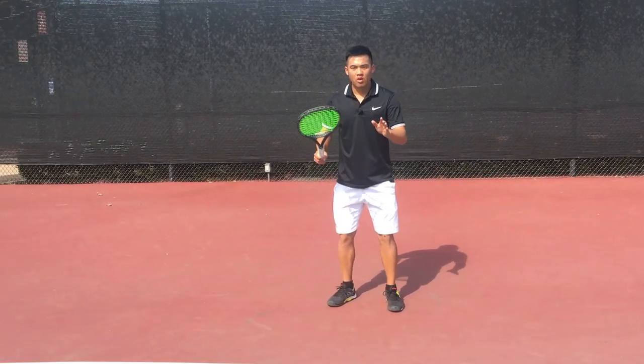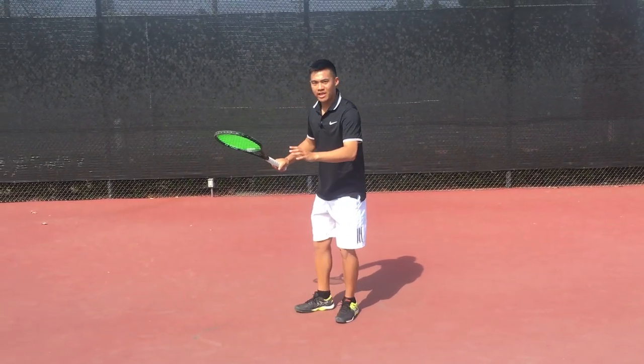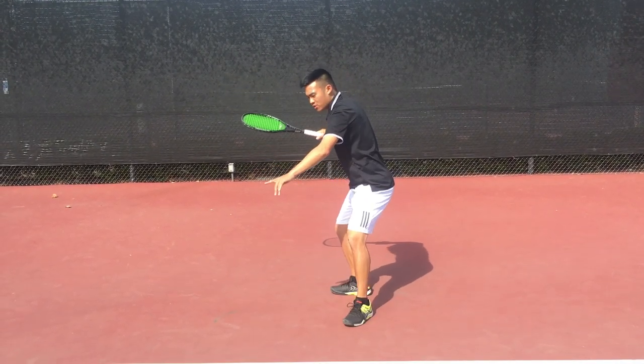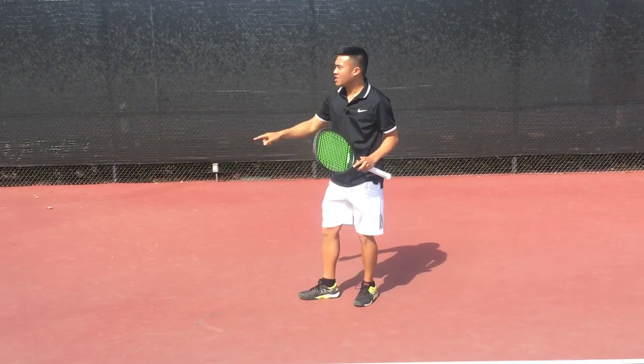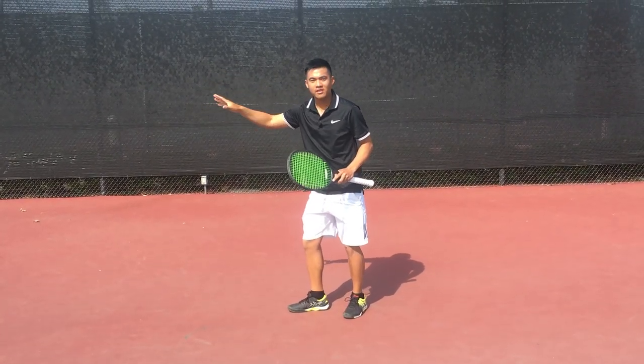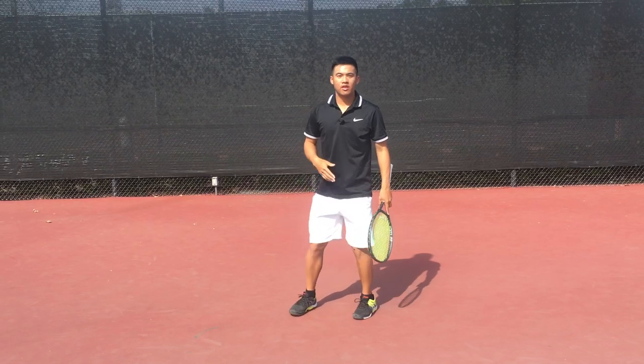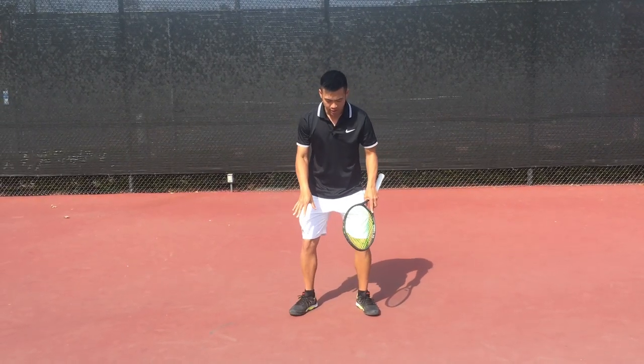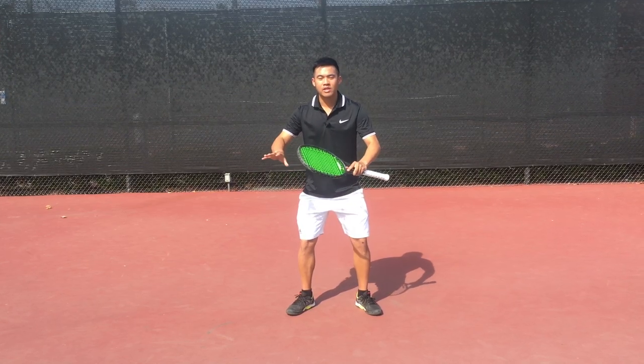Whenever you're setting up, whether it's for an open stance here or a closed stance here, this back toe needs to be facing the side fence always, every single time. The first of the reasons is for strength and stability, because your feet are your base of power when setting up for your shot.